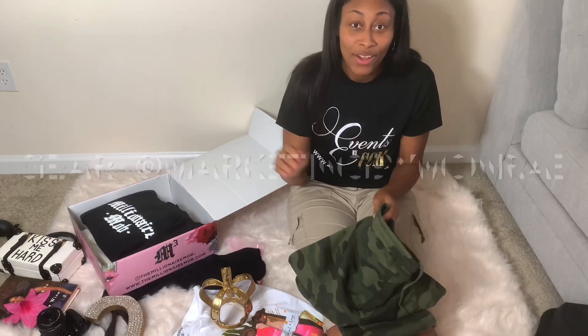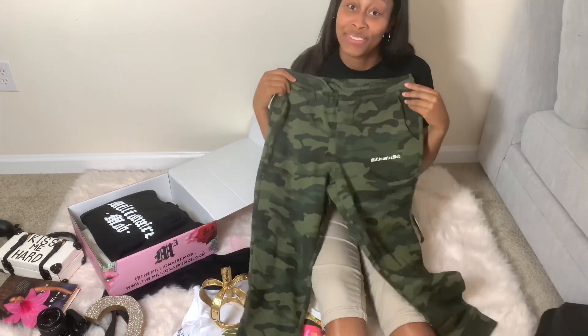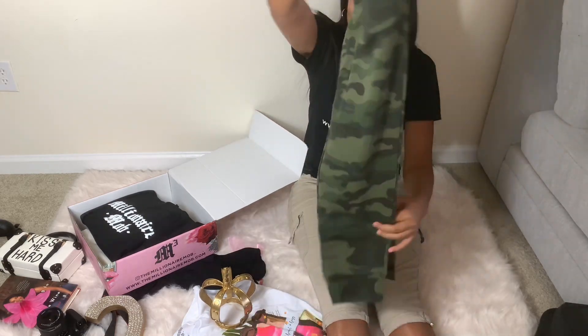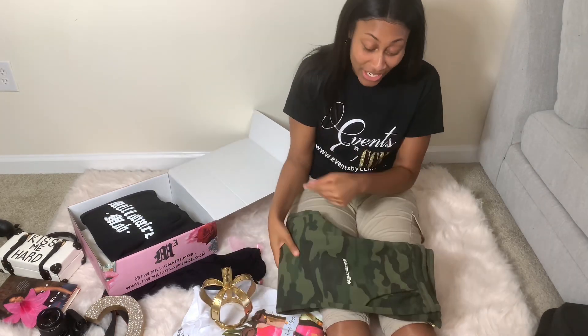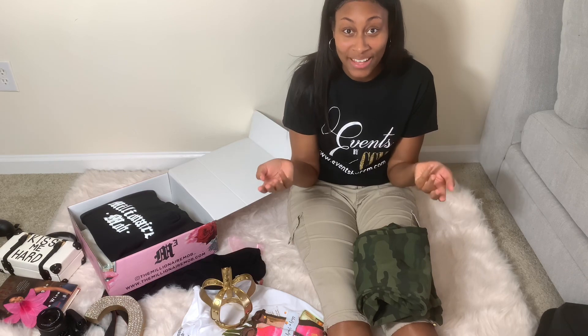She had a game called Deal or No Deal on her Instagram Live and I got all these products for a good price, so I love them. It says Millionaire Mob — that's her mob that follows her with her marketing techniques and strategy. She's very amazing, and I also went to her Pivot Under Pressure class that I won from a Deal or No Deal Live game.